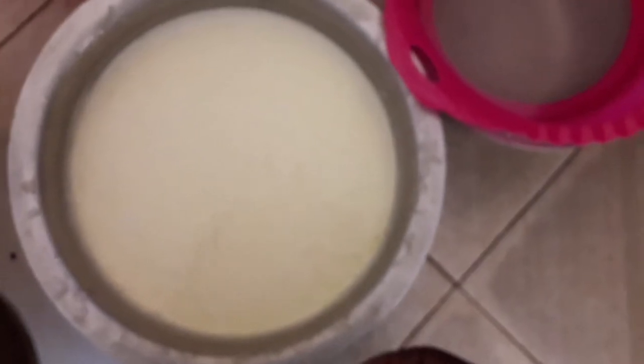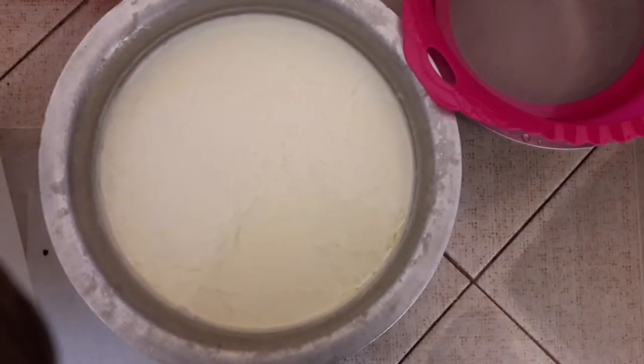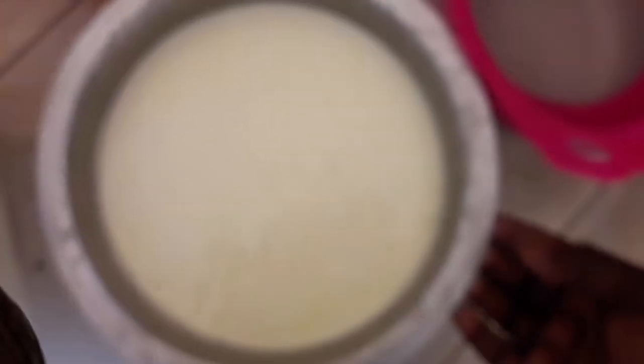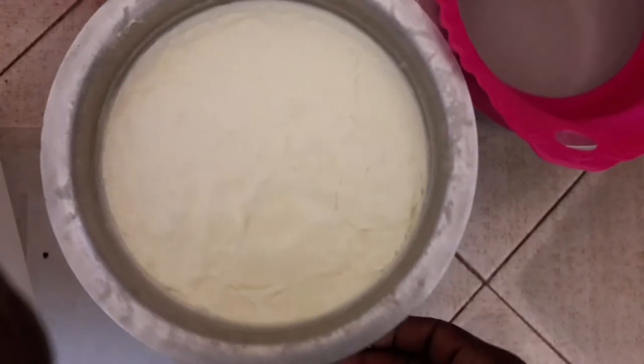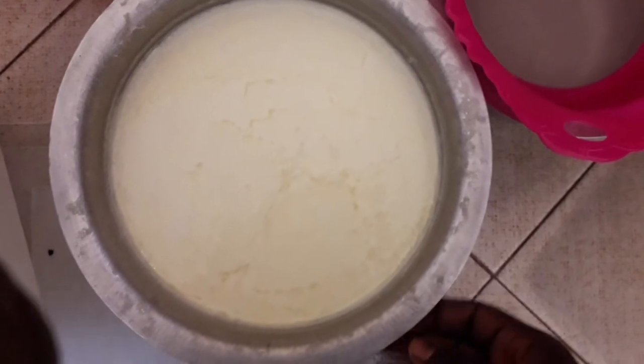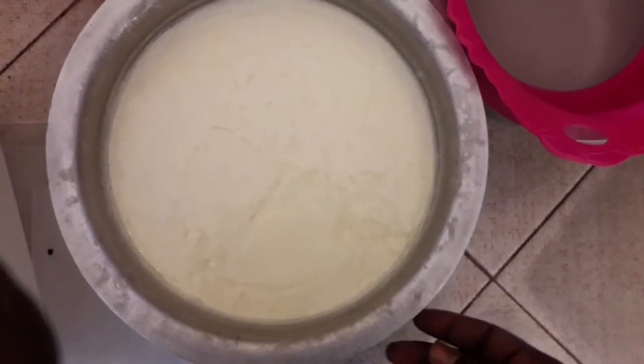This is the last process of our bongo. I boiled it yesterday and left it to cool overnight. You can see how thick it is — it's cold and it looks like spoiled milk, but that's how it's supposed to be. Now I'm going to filter it using a sieve for filtering.